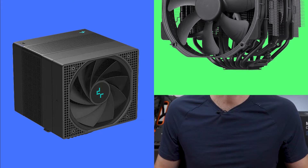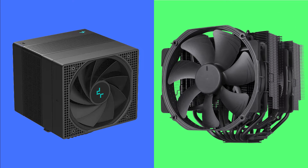Welcome to PC Analytics. Today, we're going to dig into the differences between two high-performance coolers, the Deepcool Assassin 4 versus the Noctua NHD15 Chromax. We've got our test bench right here, ready to put these coolers to the test and give you all the information you need to make the perfect choice for your setup.